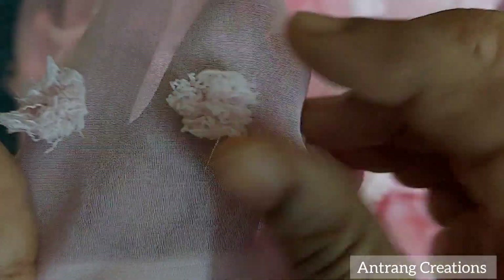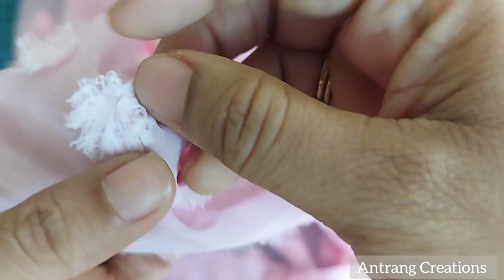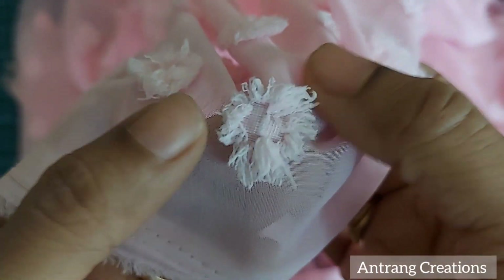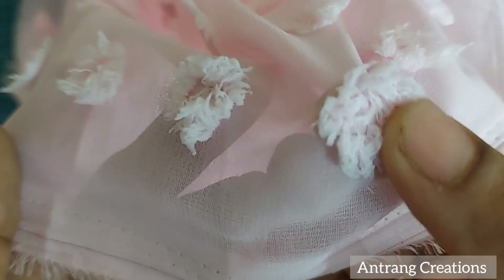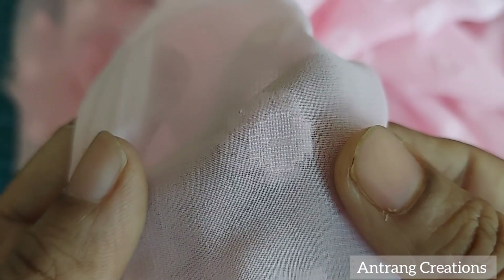It is a cotton type. I will add a layer of cotton in a round shape. This is a design for the cotton type material. Look at the back — this is how they do it.